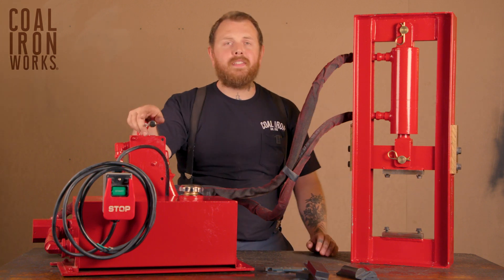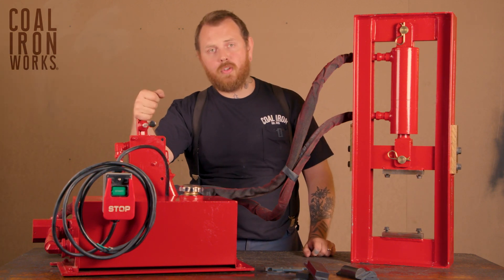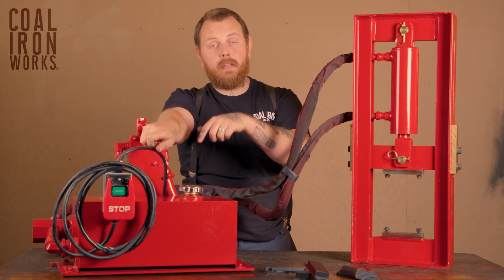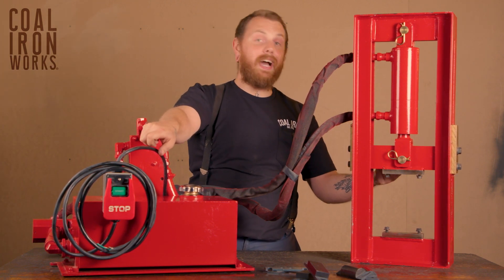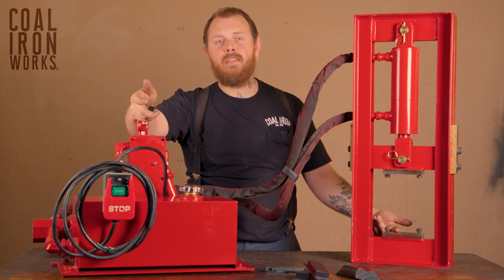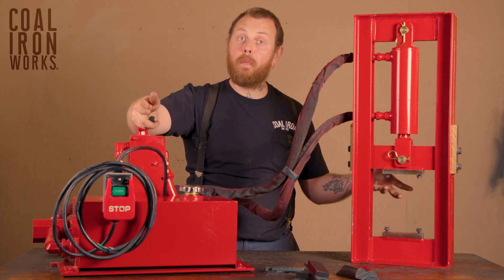Our standard presses come with a manual control valve. When you put the valve handle down to press it, it's going to send the dies closed. And when you press up on the manual valve handle, that's going to open your die set.